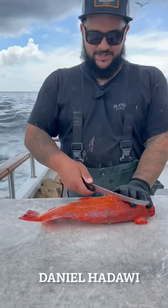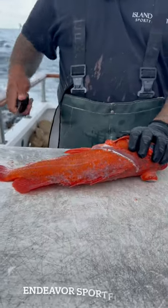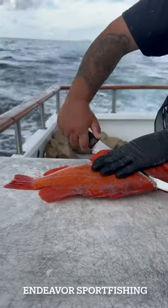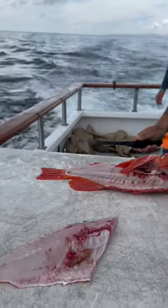We start off lifting this fin up to get a good angle, get as much meat as we can off the top. Make our initial cut down here. You want to get your knife in there, turn it by the spine, and then push straight across. That's your first slab.